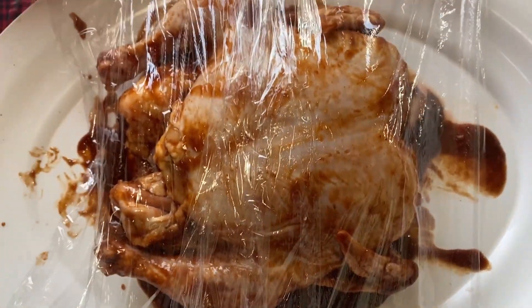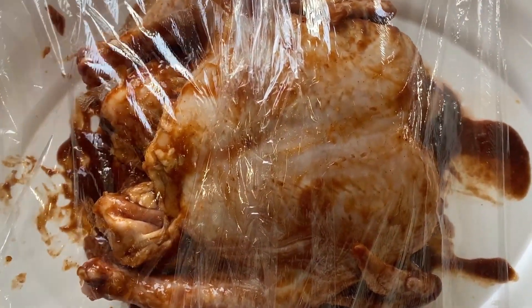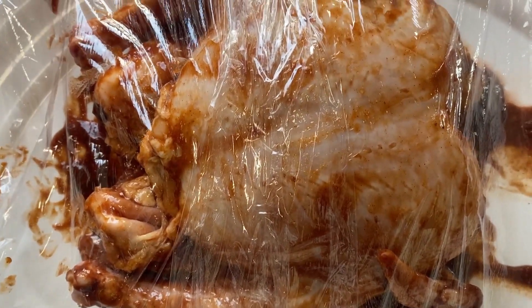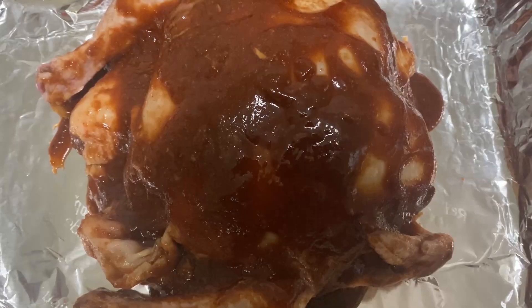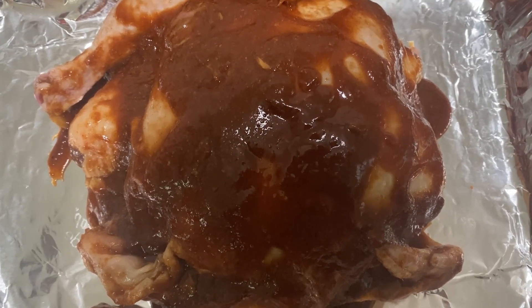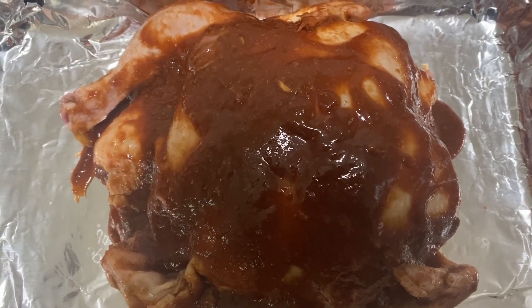Now if you want it dry, you can do a dry rub without the sauces, but our family loves it this way. This is the marinated chicken after seven hours, and I am going to spray some cooking oil.